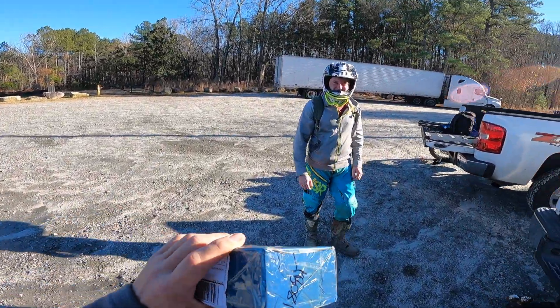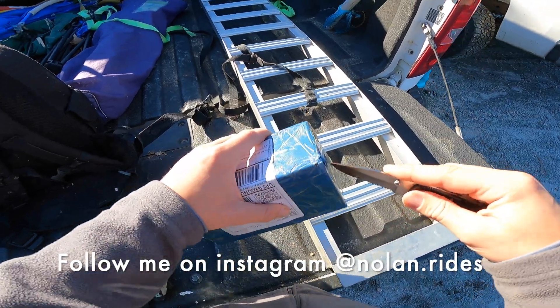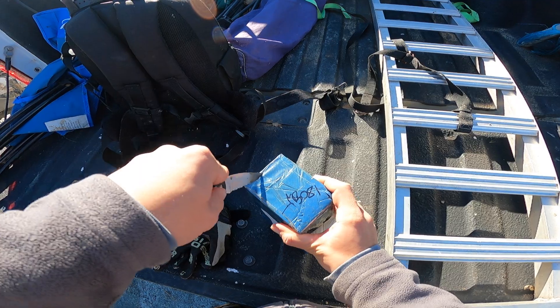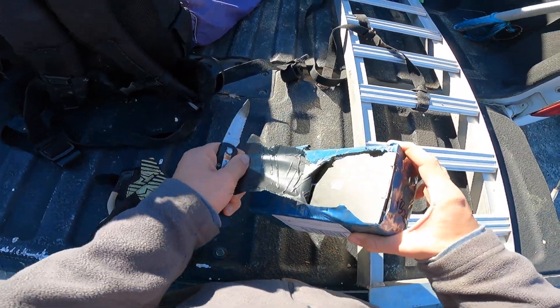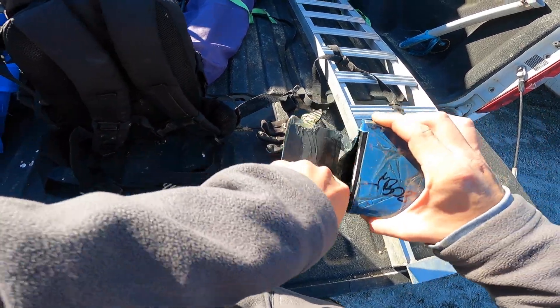I got this sketchy looking package. We're gonna see, it says Nolan Rides on it, so we're gonna run it. This thing looks like it's off the dark web. How am I supposed to open this? Oh yep, it's gonna be those heated socks, I think.